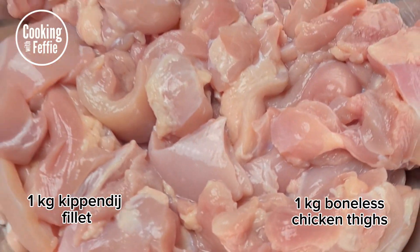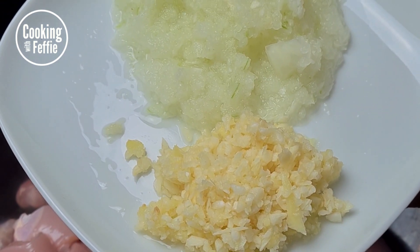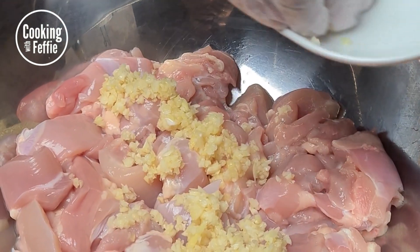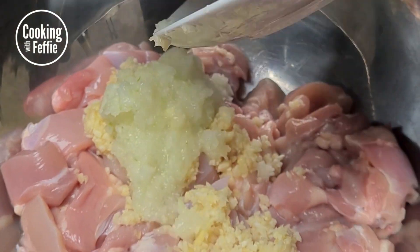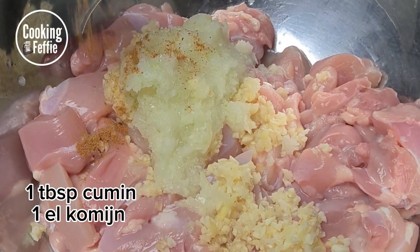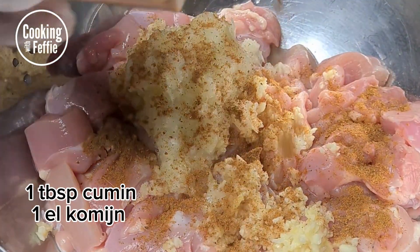You're gonna first need one kilogram of boneless chicken thighs — you can also use boneless chicken breasts. You're gonna also need six garlic cloves and one small onion. Make sure you chop it very thinly and add it to your chicken.